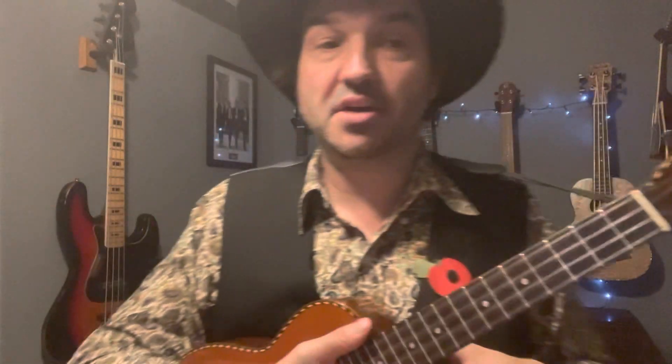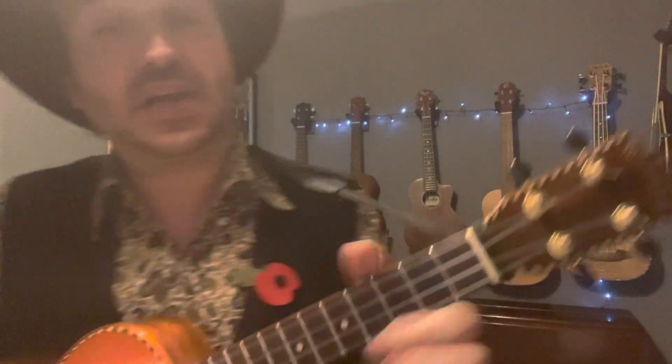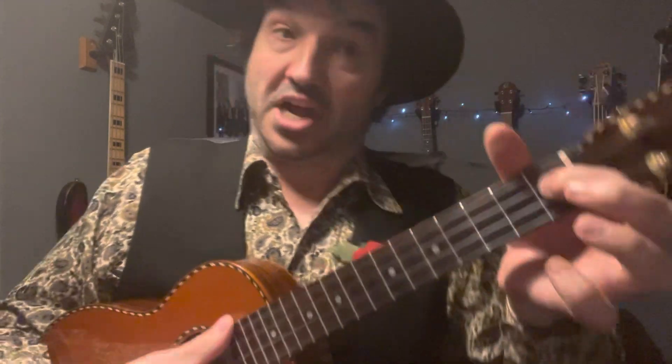And there you go — that's the song in its entirety, including all the rotten jokes as well. Now let's play it together. We've got the little prologue bit at the beginning which starts off slow, with only one strum per chord. Here we go — one, two, three, four.